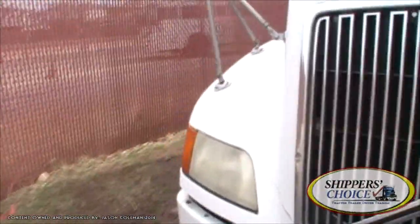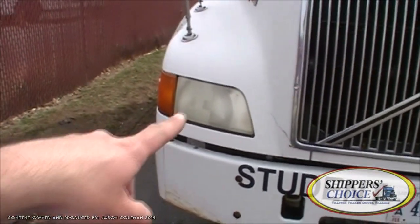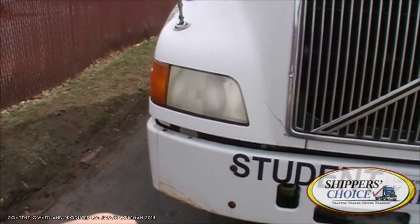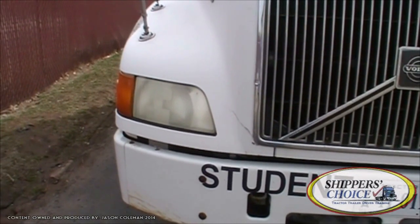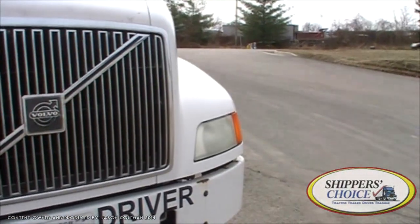At this point we're going to check our lights — our headlights. Our headlights are clear in color, not cracked, chipped, or broken. Clean, no condensation. If you have screws or hardware you want to mention that; in this case we don't. We're going to check both of those the same way.